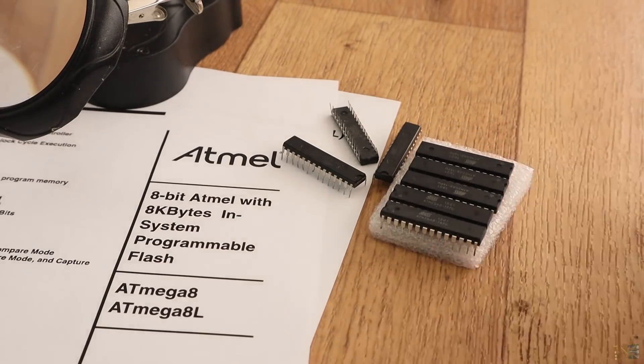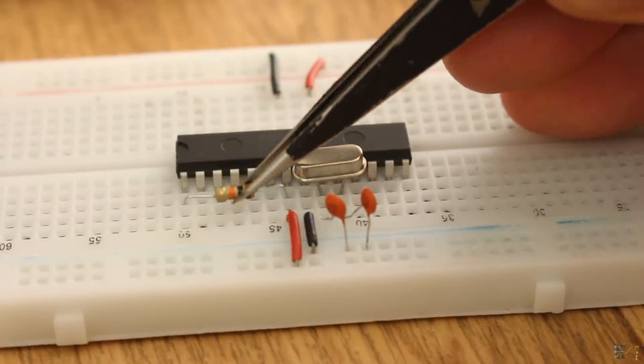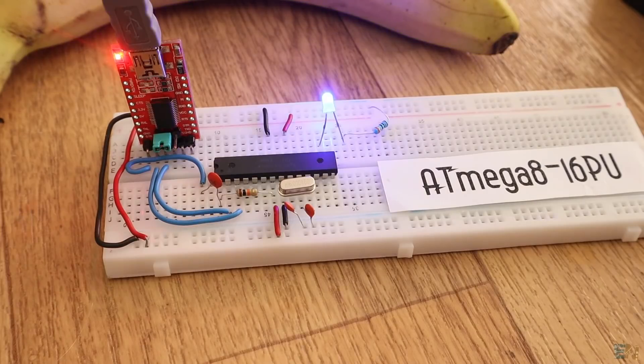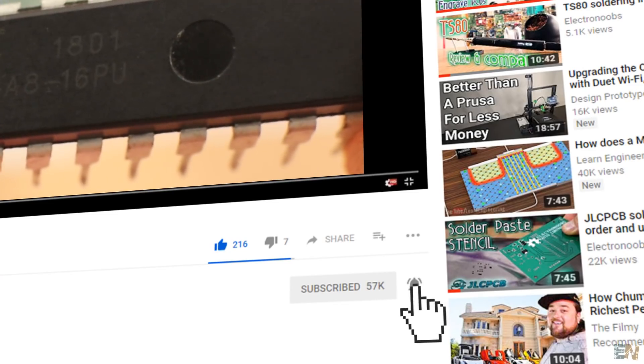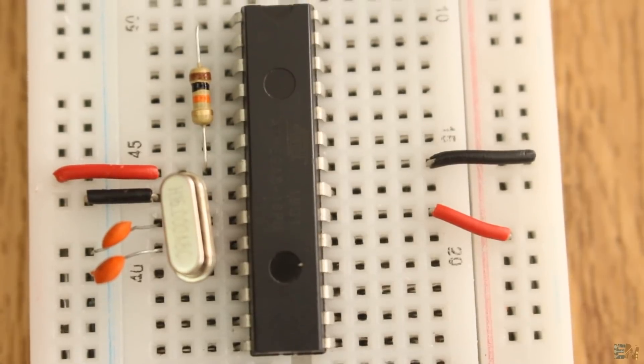In this video, we will see how to prepare this IC with the basic configuration, how to burn the correct bootloader to it and upload codes using the Arduino IDE. Make sure to subscribe to my channel and activate the notification bell in order to see future videos. So guys, let's get the ATmega8 chip and let's get started.